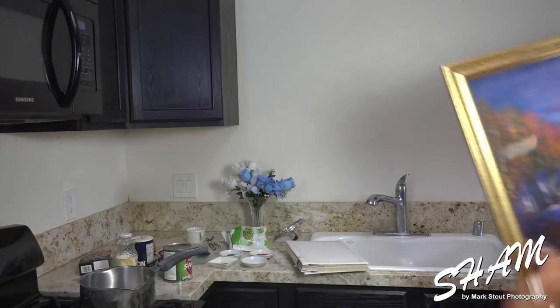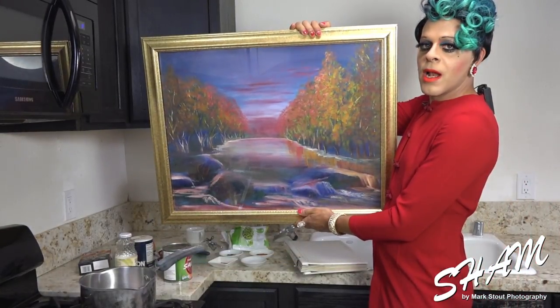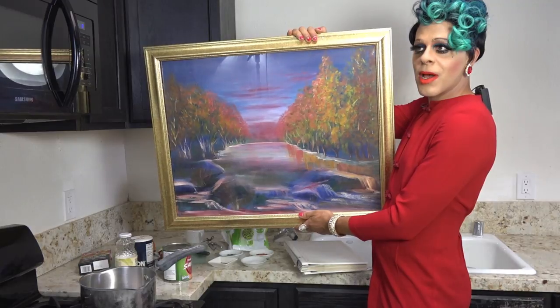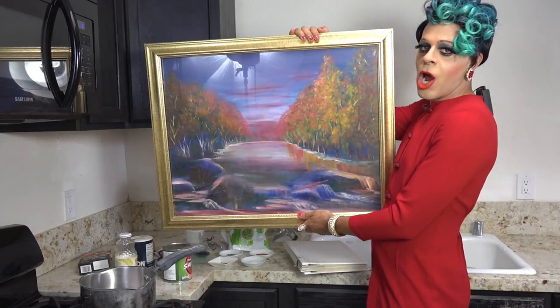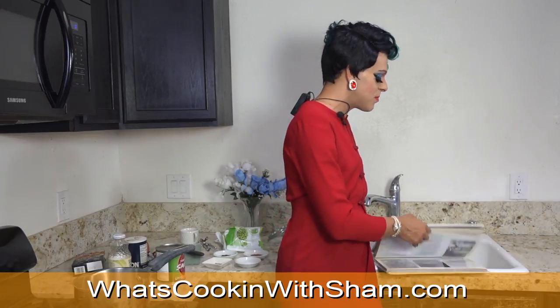I'm gonna show you some of them. Okay, here's one. Can you guys see this? Alright, this is one painting that my mom did. Isn't it amazing? So I learned how to draw from my mom when I was like three years old. She taught me how to draw and I think all my artistic ability came from her family. Since my mom doesn't want to be on the show I'm gonna show you guys pictures.